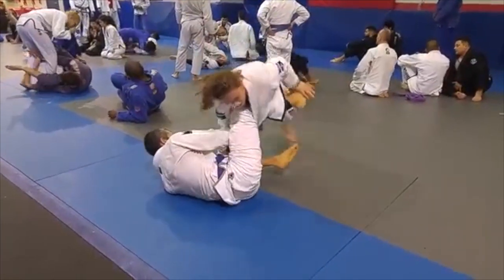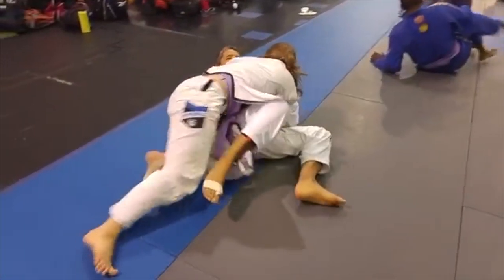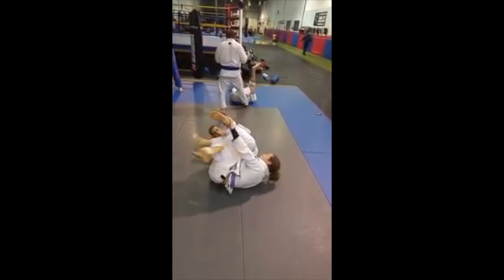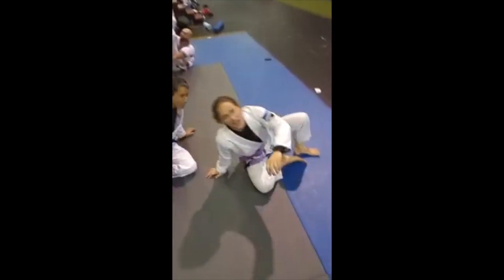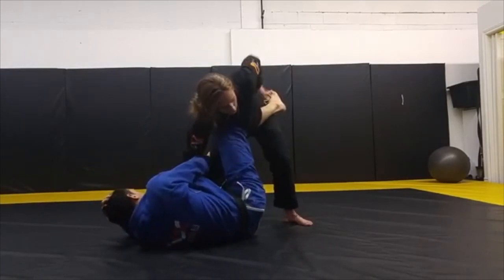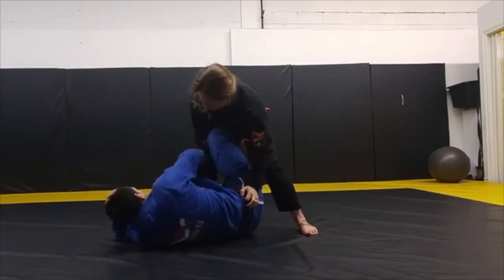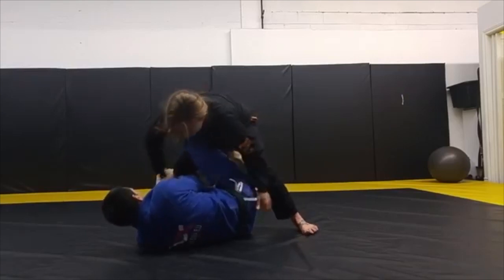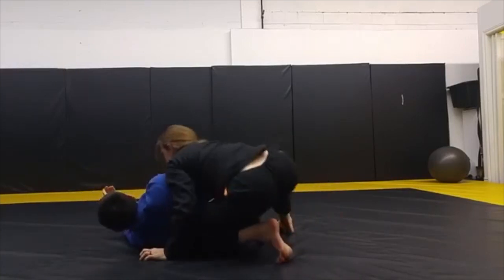So push the knee down. So grab the knee, push it to the mat, grab the toes like you're gonna Americano, step over, drive in. Before you drive in, push the arm down just a little bit. Push it down just underneath the knee from here, slide down, sprawl your weight out, and then wiper the feet over to the other side.